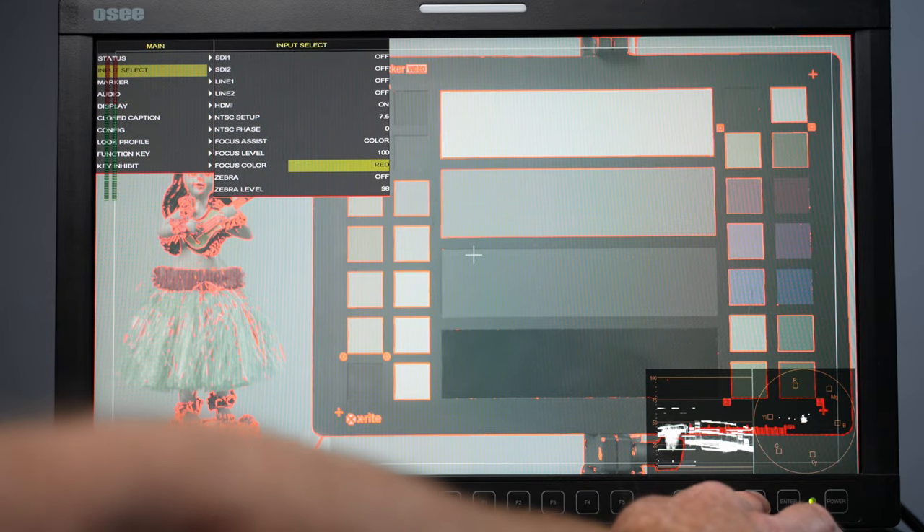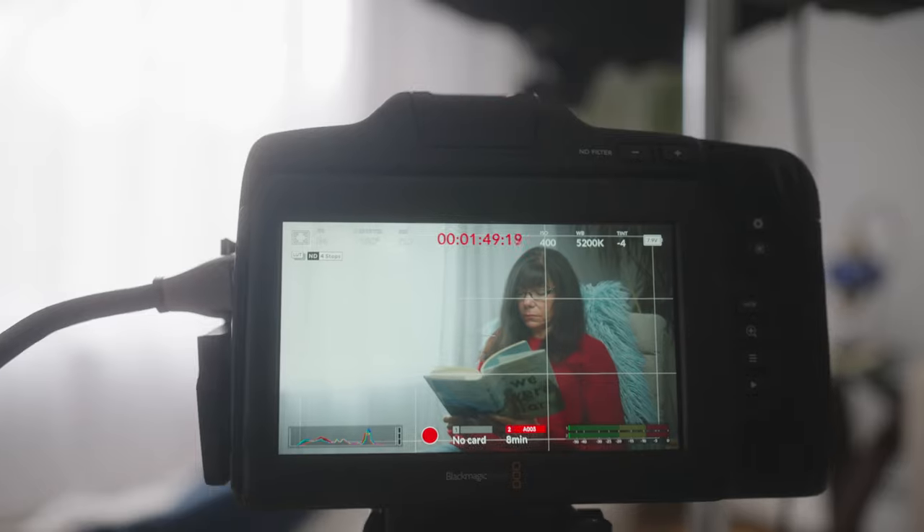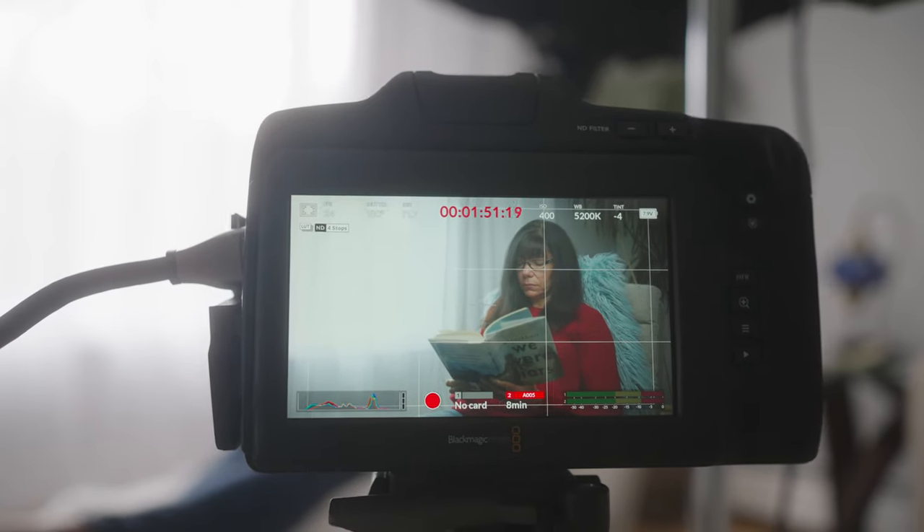Now let's get into the menu system and I'll give you some tips. Stick around for part two where we'll talk about some camera settings you can use via HDMI. Also stick around to the end and I'll give you my thoughts on what can be improved, what I liked, and what I think you should do next.